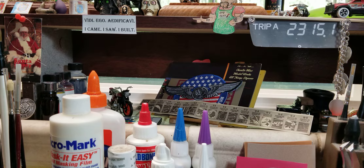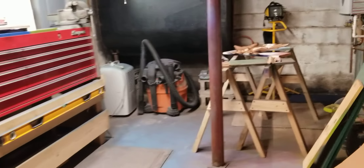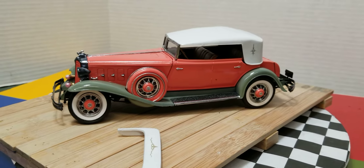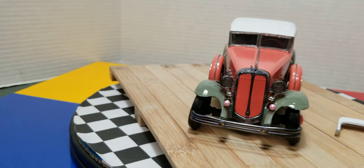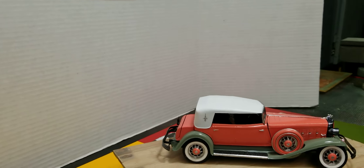Alright fellas, let's go take a look! We'll take our beer with us. Alright, so let's turn this on — there we go boys, here we go. There she is! I just got done decaling it to be honest with you.